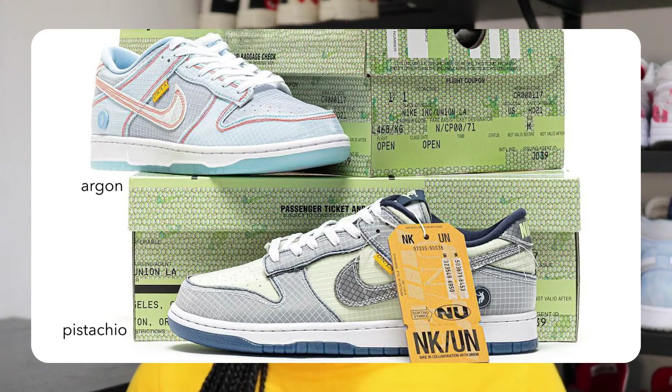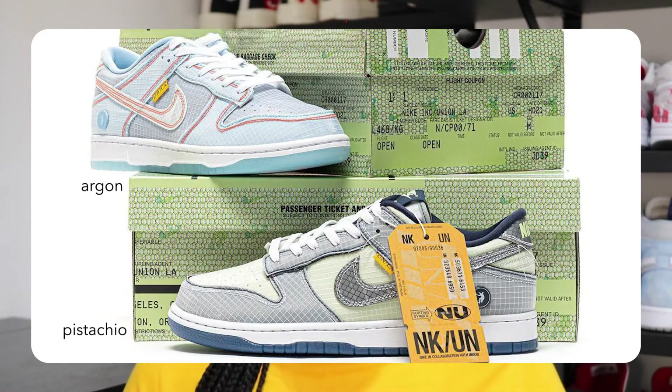No one else was doing raffles. The first colourway of this pack, which was Pistachio, only released in America and I believe it was only in store as well. You had to take an LA driver's license or something along those lines. The next two colourways, Argon and Caught Purple, released a month later. Argon was only on Sneakers and Caught Purple was everywhere — raffles all over the place.